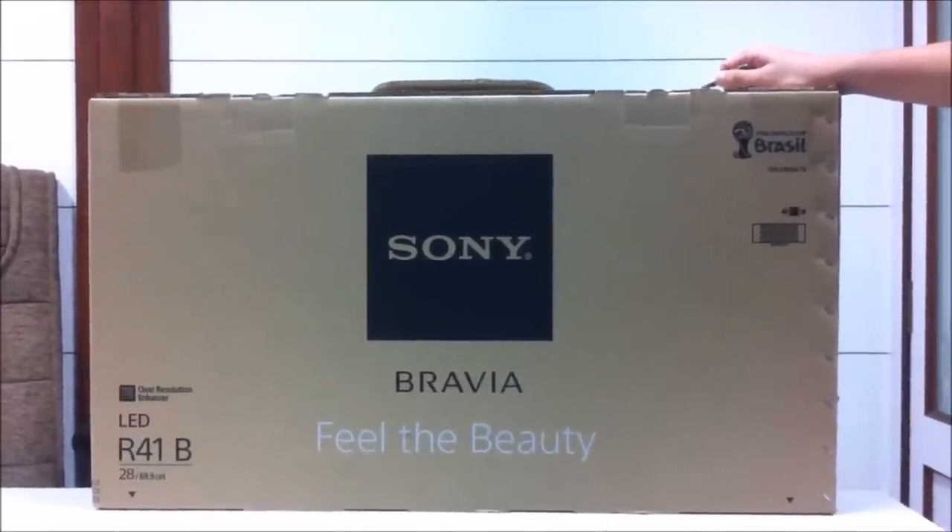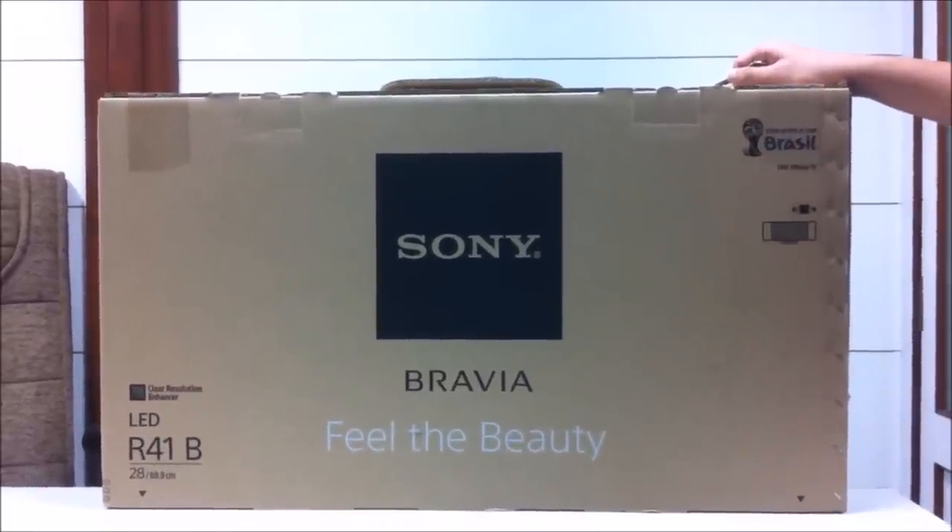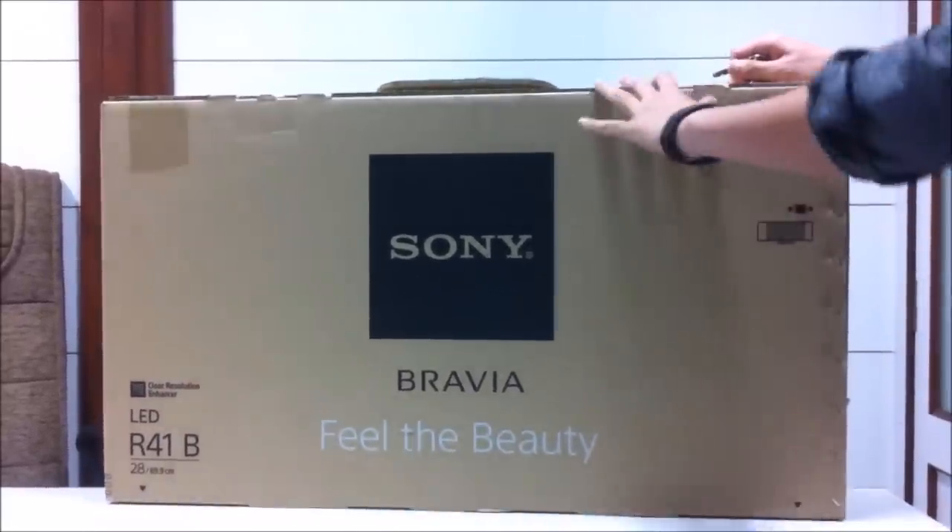Hey, what's up guys, this is Kamlesh and today I'm going to be unboxing the Sony Bravia 28 inch HD TV. Let me quickly cut down the seal and let's get started.